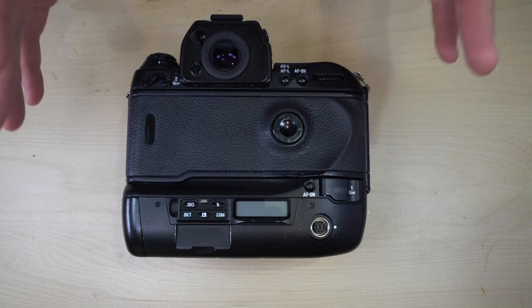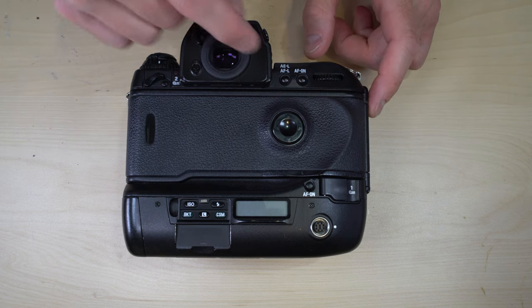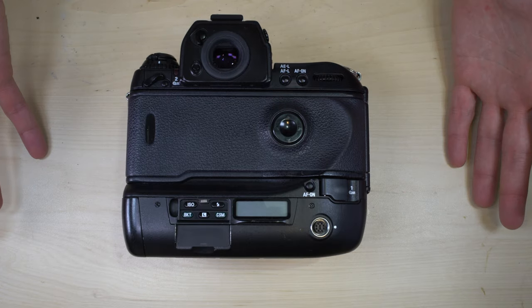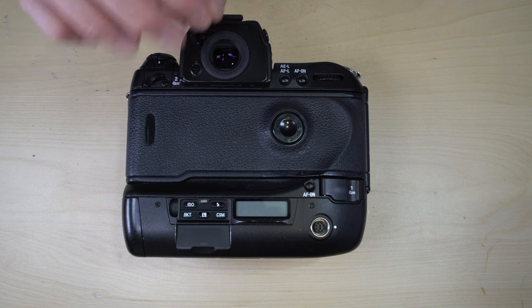100% frame coverage means exactly what you see in the viewfinder is what will be on your film — no cropping. The Nikon F5 also has both interchangeable prisms and interchangeable focusing screens, with four prisms and ten screens available. There's a link in the video's description to a website called MIR that has a complete breakdown of all those focusing screens and prisms.